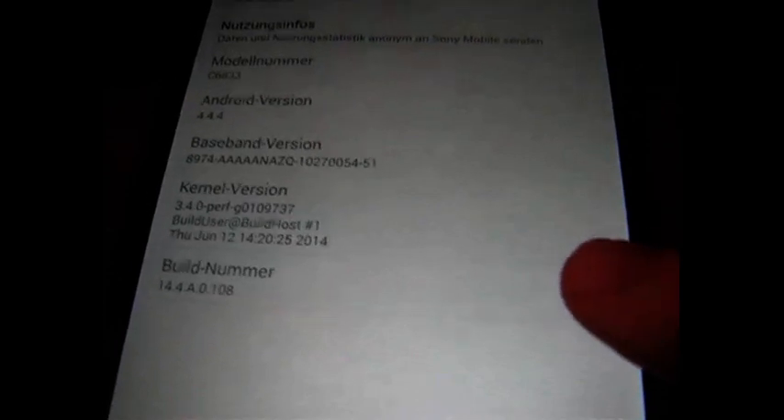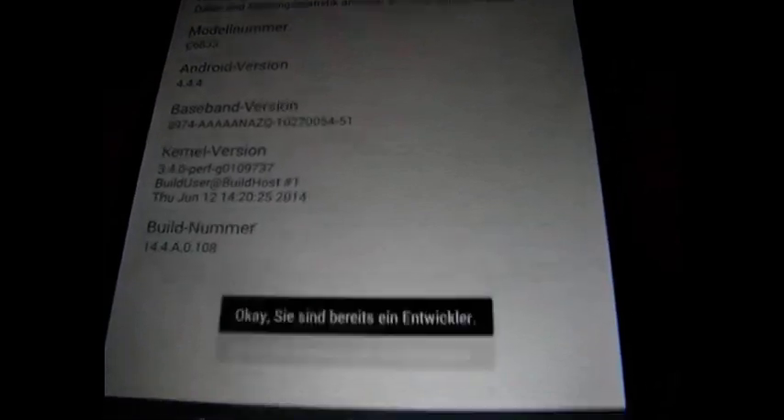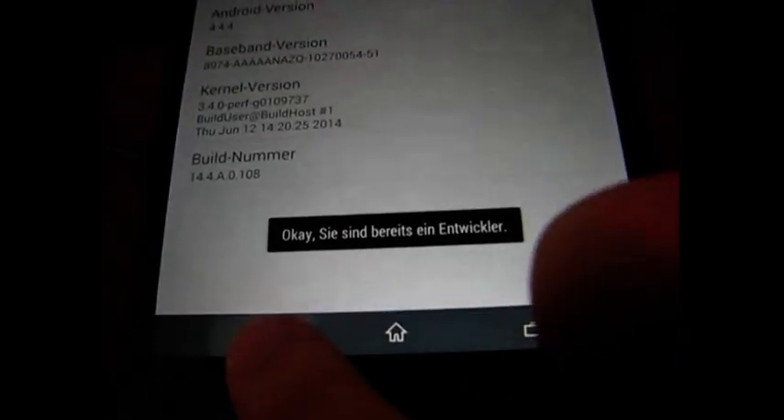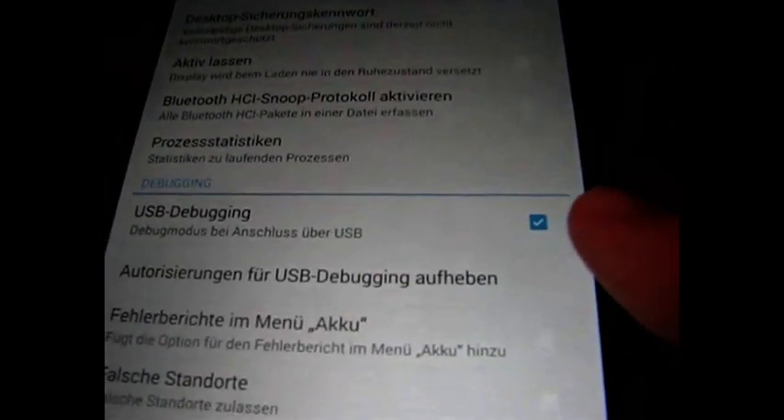First of all, enable the developer options. Do this by clicking on the build number 7 times. Go back, then go into the developer options and enable USB debugging.